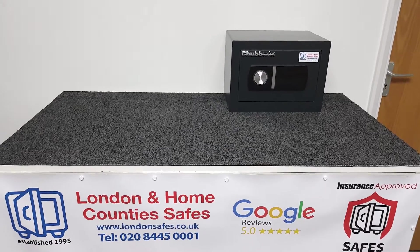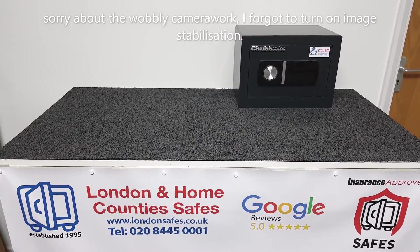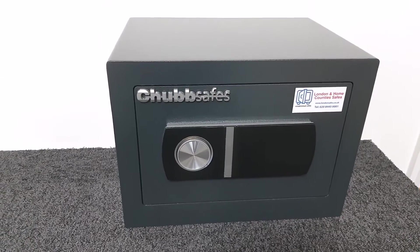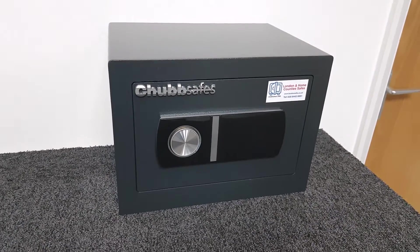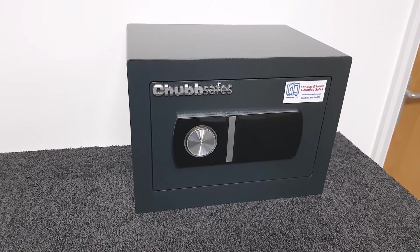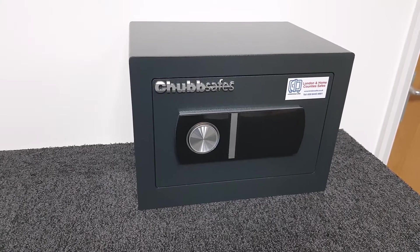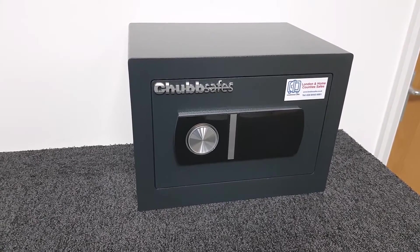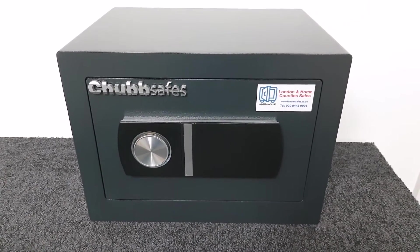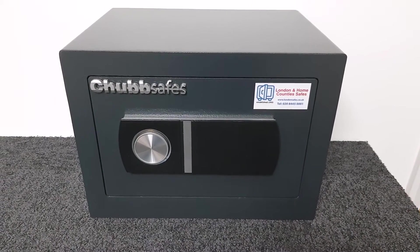Hi there, I'm David from londonsafes.co.uk and in this video we're going to be looking at the Chubb Homestar 17e digital safe. This is the smallest in a range of three safes. You may have already looked at the overview video — you can click on that up on screen. This smallest of the three is rated at £2,000 in cash for insurance purposes, or £20,000 in valuables.